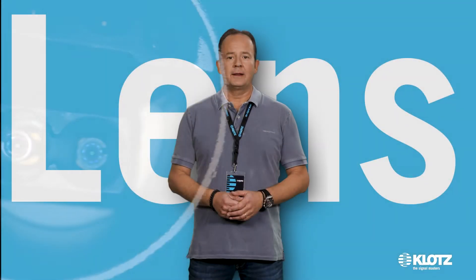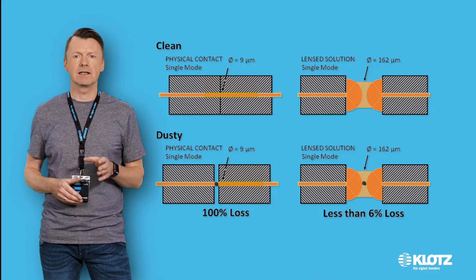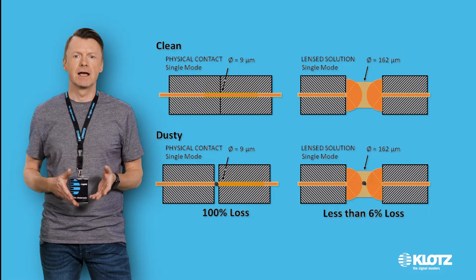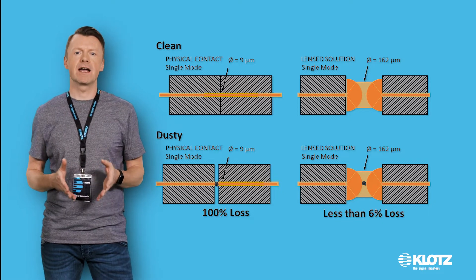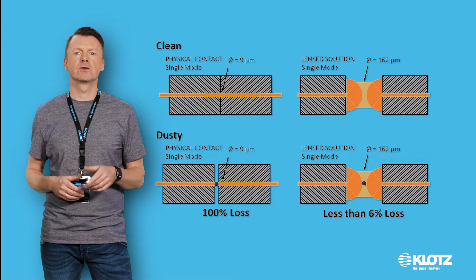What is behind the lens technology? The optical fibers are protected by lenses in the connector chassis, and this ensures a robust and reliable connection to the camera. The plugs are dust and waterproof according to IP68.